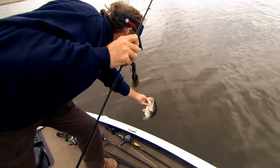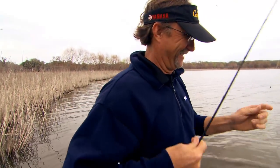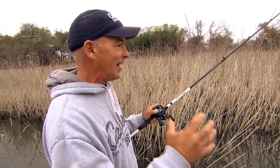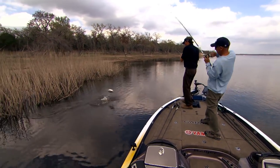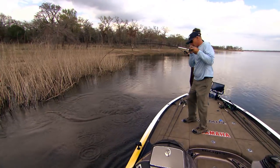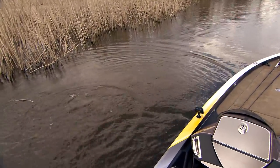When you get on a good flipping bite, that's just so hard not to enjoy. I love it because it's hands-on combat — that's the way I see it. You've got to make good pitches in a lot of them. It's not one cast every once in a while. It's actively making a good presentation to get a bite.